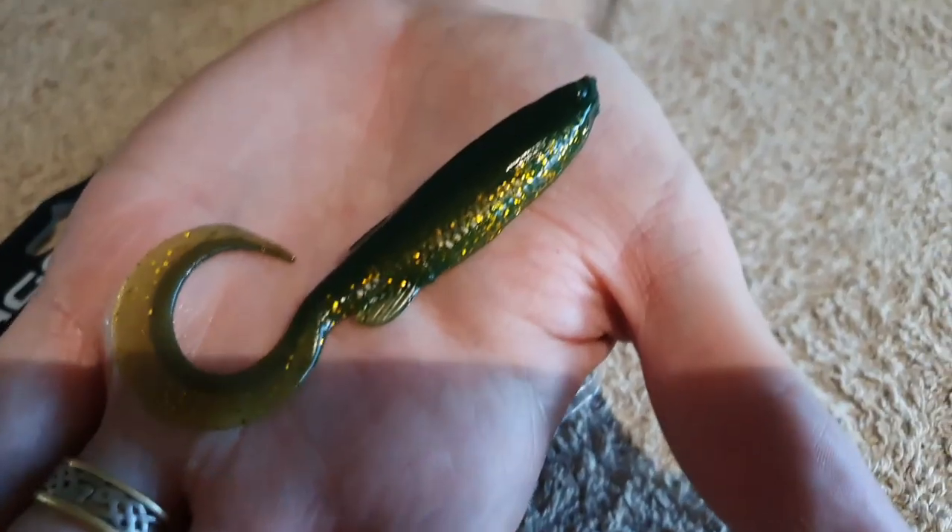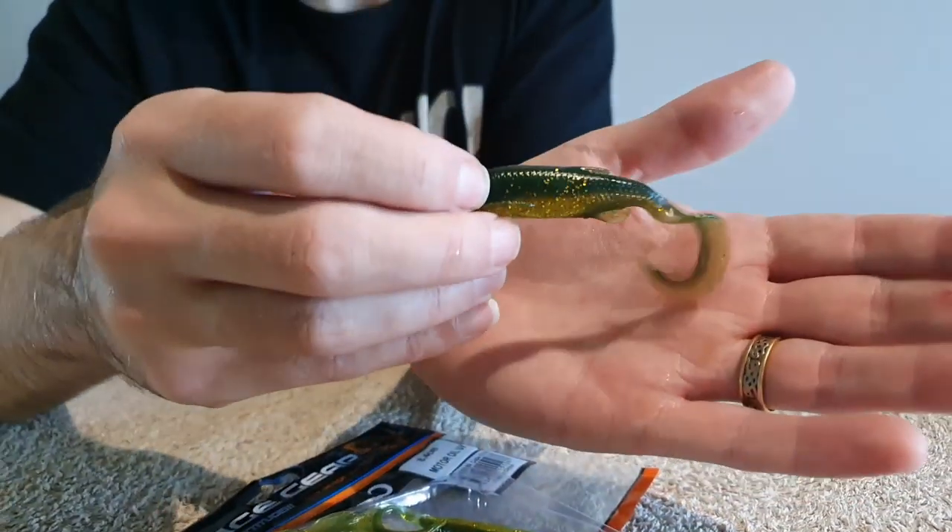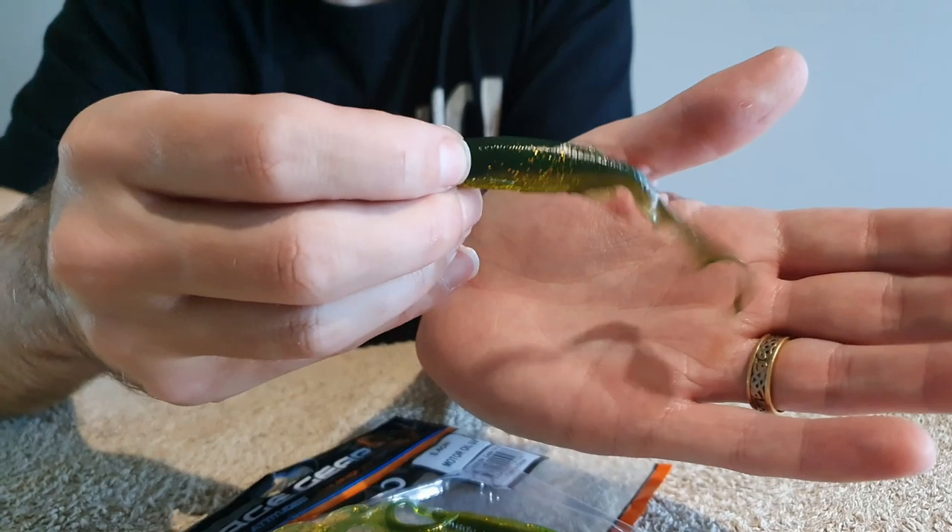When you do the maths, these are actually really really affordable. A lot of the videos I've done show how versatile they are — they catch a lot of different fish species and flathead certainly love them. If you want to try something different from the Z-Mans, these are certainly a good option to give a go.